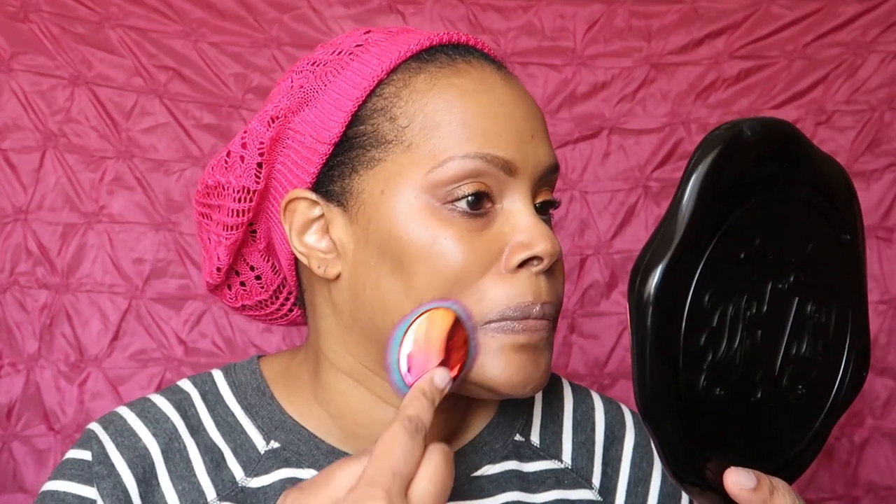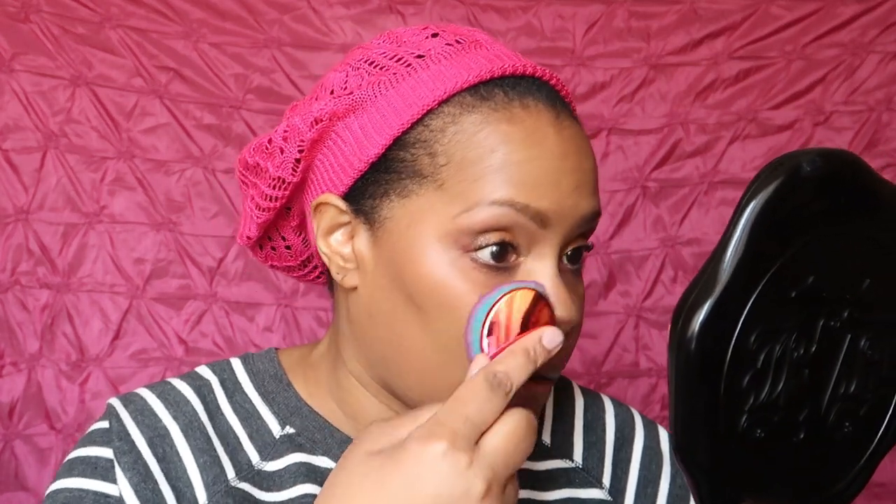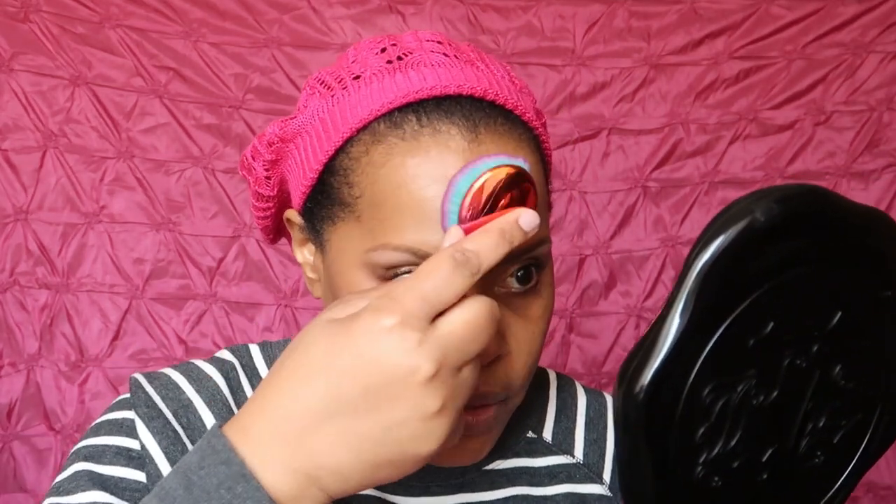I can instantly feel the moisture and hydration — it feels so good going on my face. Looking at it in person, it's a little more red than I'd want it to be, but we'll see if it balances out. I'm using the brush to blend it in, and as I blend it in I really like the coverage. It is a medium buildable coverage and it doesn't feel heavy — I don't feel it on my skin at all.